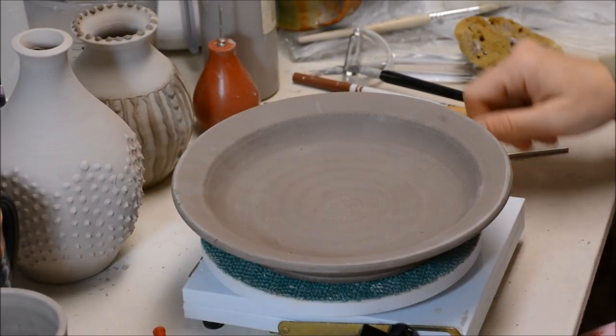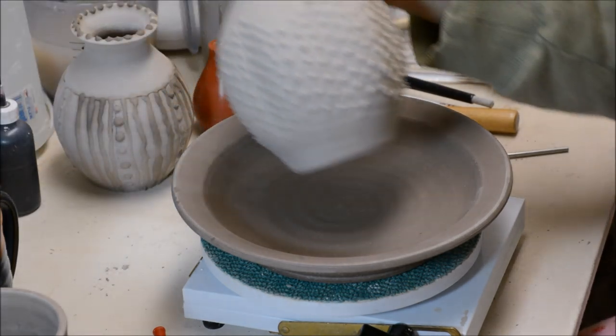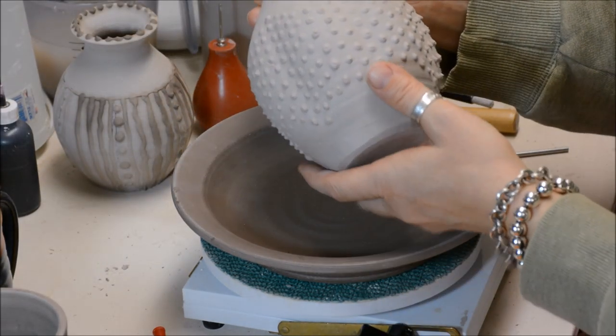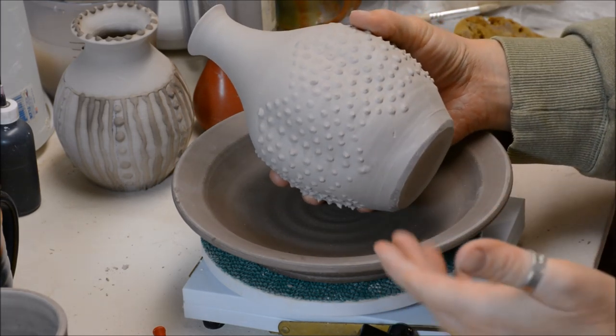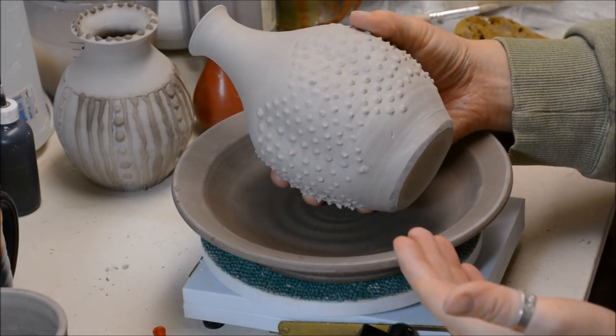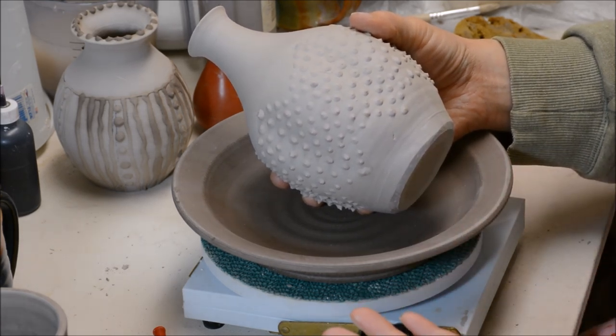In this video I'd like to cover a little bit about slip trailing. Slip trailing is a very age-old method — it's been done for centuries. It's when you put watered down clay or slip into an applicator of some sort and you can squeeze or perhaps dribble it onto the piece.